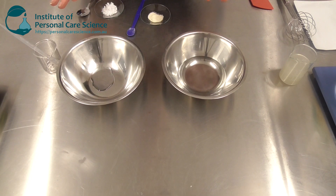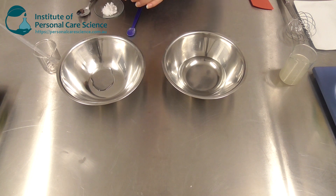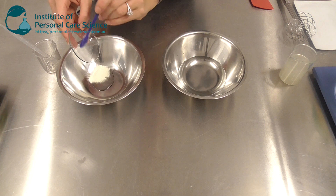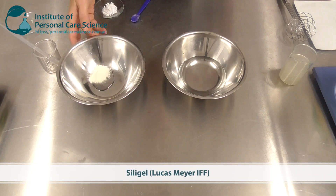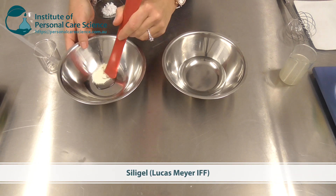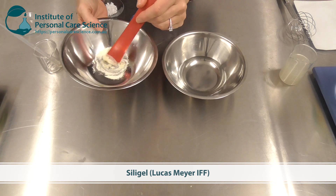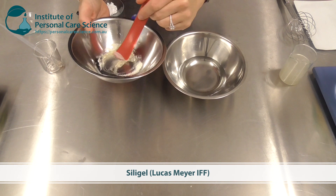I'm making this with really simple materials because it's all about the versatility that this material selection gives you. I am using Silly Gel here. The Silly Gel I'm using is a mixture of xanthan gum, pullulan, sclerotium gum, and lecithin. It gives an amazing sensory feel.